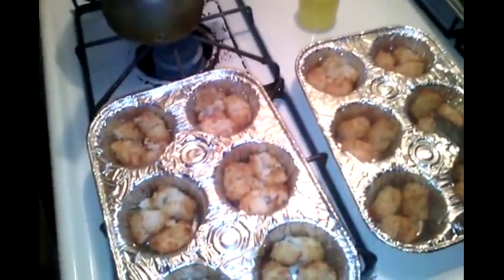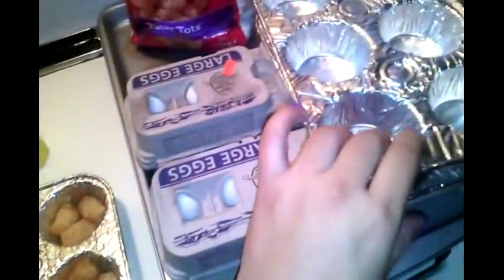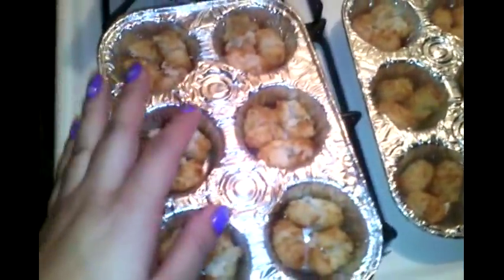I went to the dollar store yesterday and got some tater tots, and I went out through the storm right now and got some disposable muffin pans and some eggs. I pre-cooked the tater tots in each muffin cup and then you just crush them inside. You don't want to cook them all the way because you're going to put them back in the oven, but you do want to crush them inside.